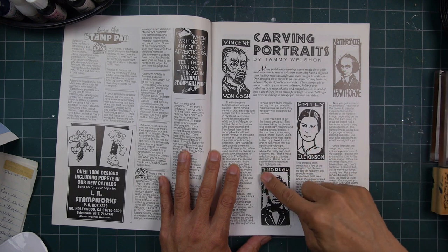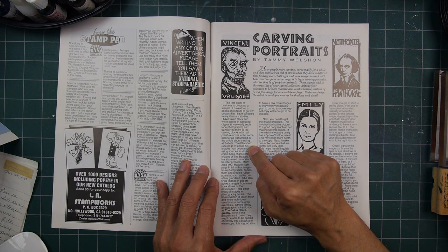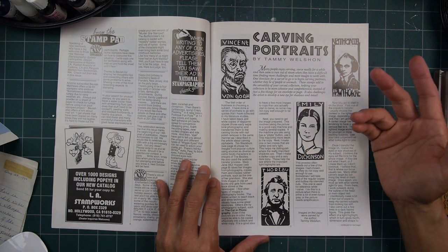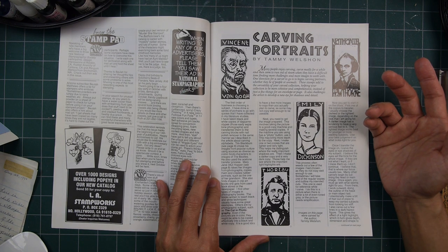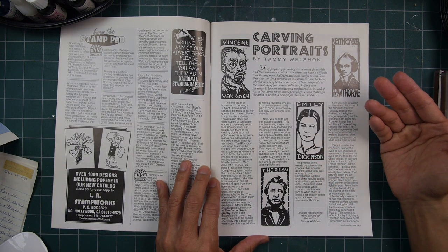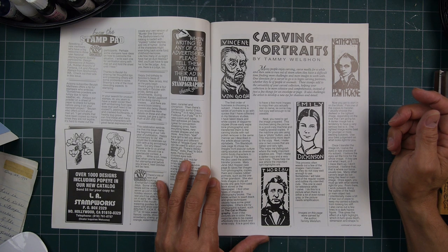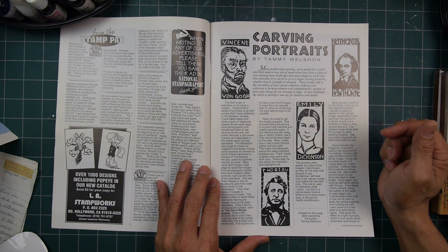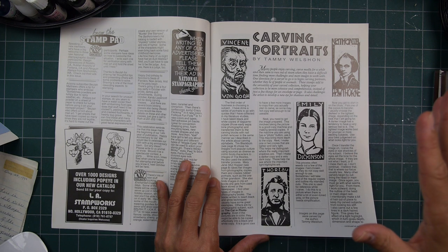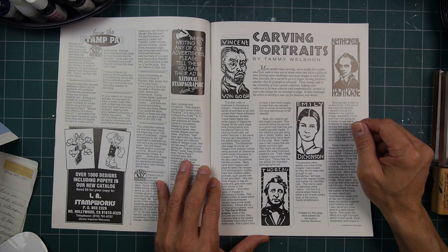Carving portraits right here — eraser carvings, I'm sure. This might be carving blocks — I don't know if these are eraser carvings or linoleum block cutting — but the eraser carve type of style was really big in rubber stamping. I don't see it much anymore in terms of new designs being offered by companies, but it was always a big type of offering in rubber stamping, especially in the late 80s.